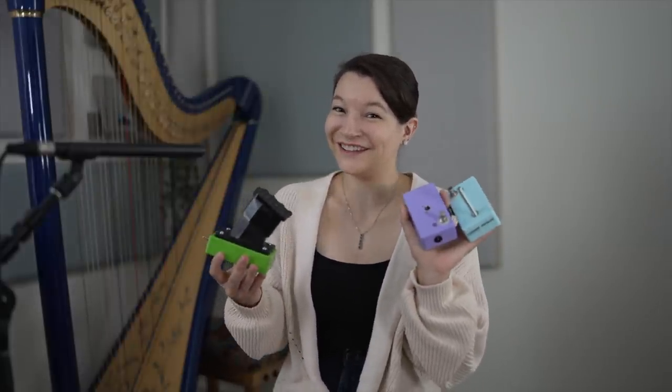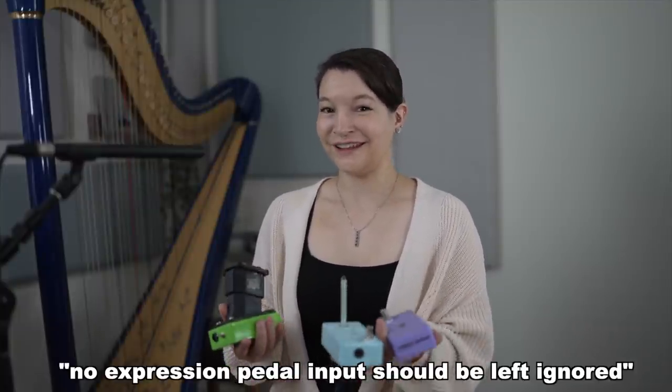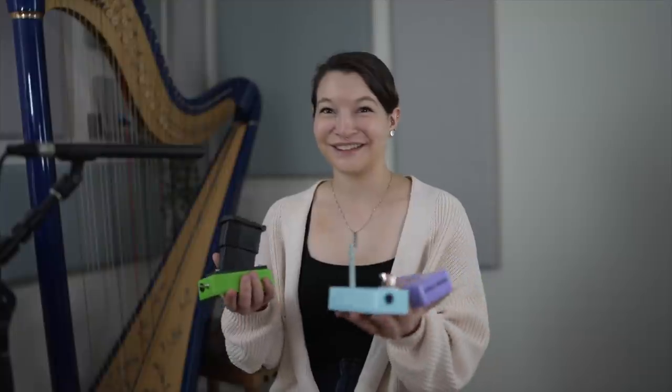Today I got a package from Leem's Industries which had some of the weirdest expression pedals I've ever seen inside. The Leem's Industries motto is that no expression pedal input should be left ignored, and I think they definitely show that here because they make use of everything in these pedals.